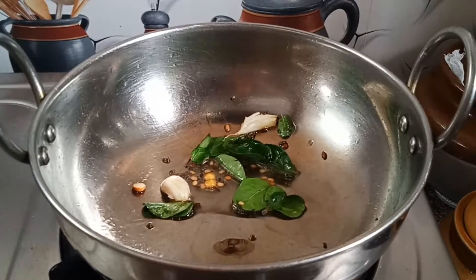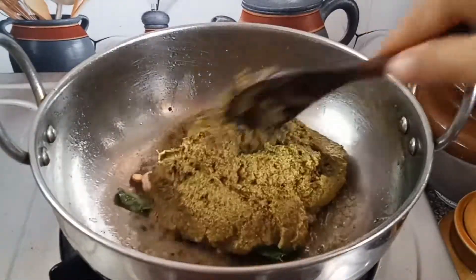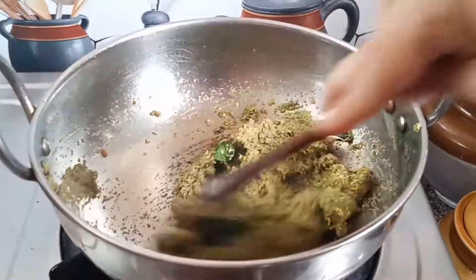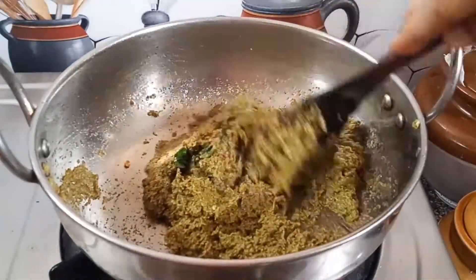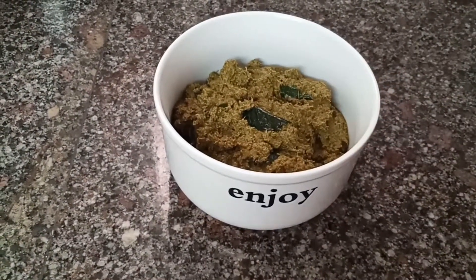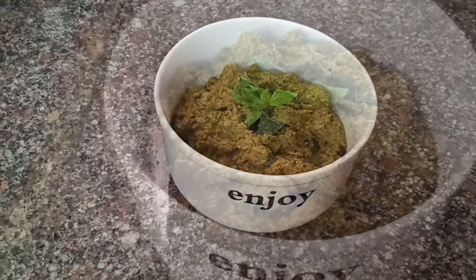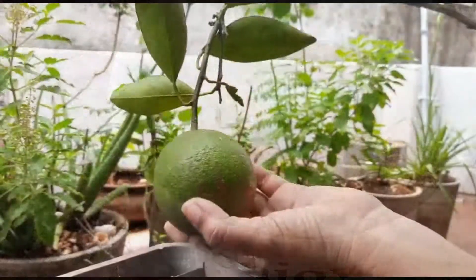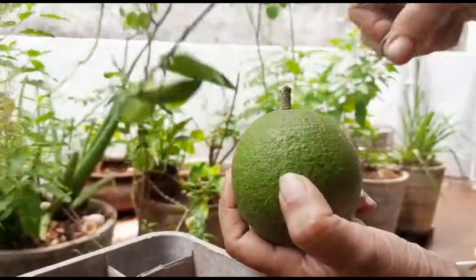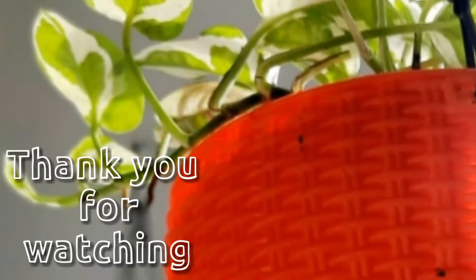Let me cook this dish well. After preparing the dish, I cook it in the pan. I hope that you will enjoy the video. If you liked this video, please like, share, subscribe, and watch. Until then, take care. Bye bye.